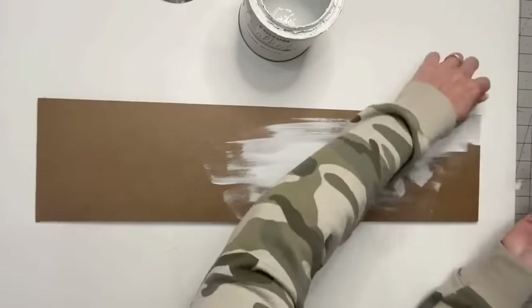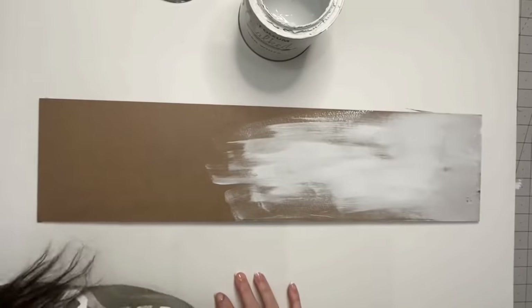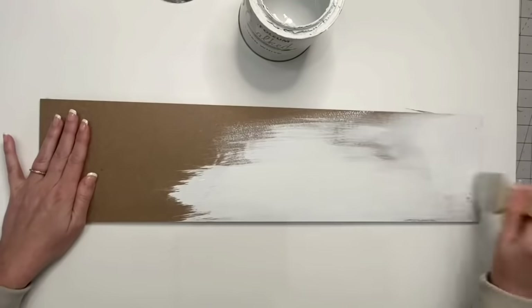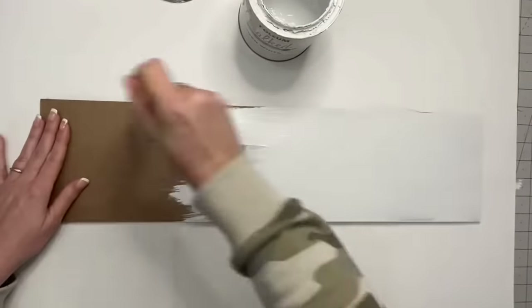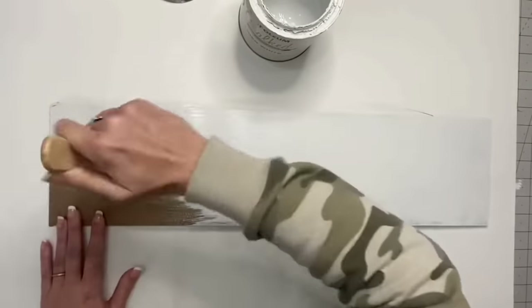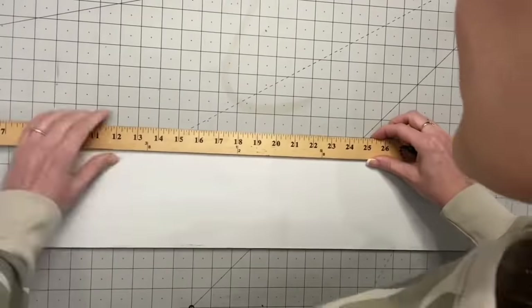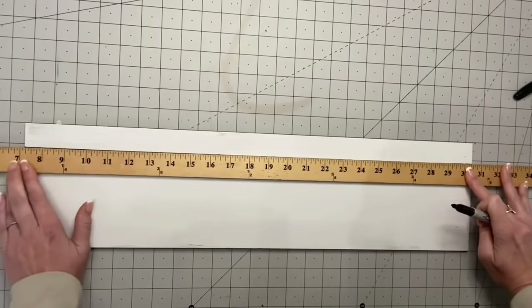I had a brush I use to Mod Podge sometimes and even though I rinse it, it gets kind of stiff, so I'm switching to the Apple Barrel synthetic brush from Walmart — these come in a two-pack and are less than three bucks. For this sign I'm just giving it one quick coat of Linen White by Rust-Oleum, because I don't like that stark white look. Now I'm taking my ruler and making some shiplap lines with permanent marker — you can also use a black color pencil, pen, or lead pencil, or create lines with painter's tape.